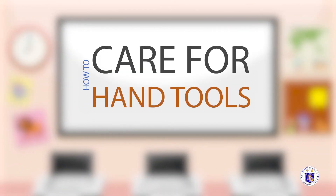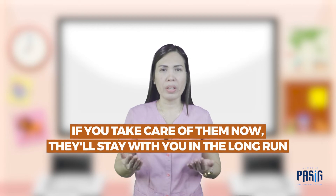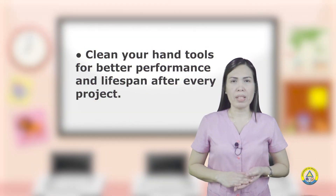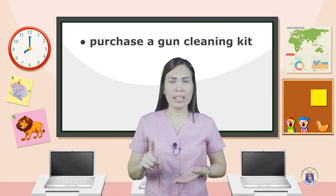How to care for hand tools? Professionals also neglect to maintain their hand tools, but these tools are expensive and they are your babies. If you take care of them now, they stay with you in the long run. Clean your hand tools for better performance and lifespan after every project. If you want to professionally clean your hand tools, purchase a cleaning kit. You will find the tools you need to clean almost any hand tool you have.